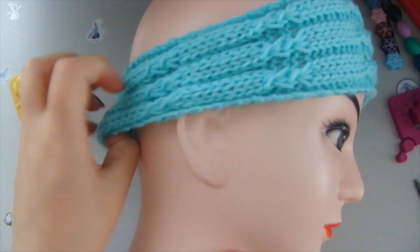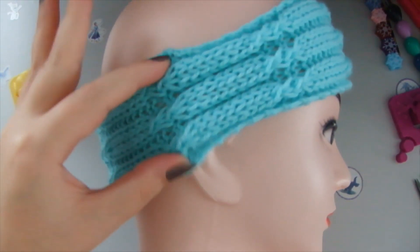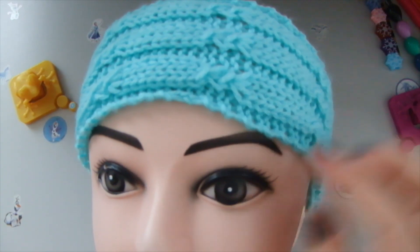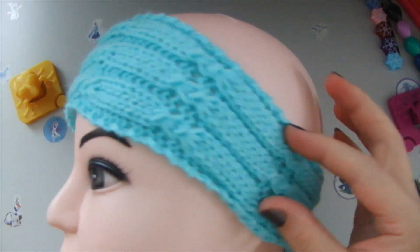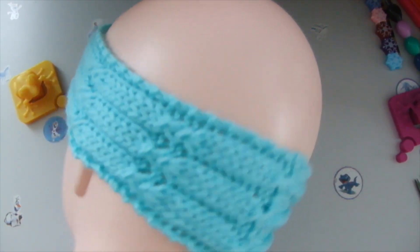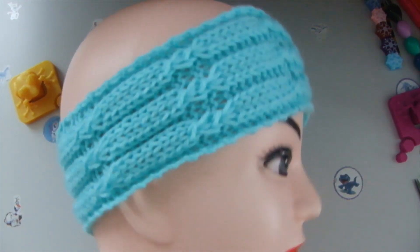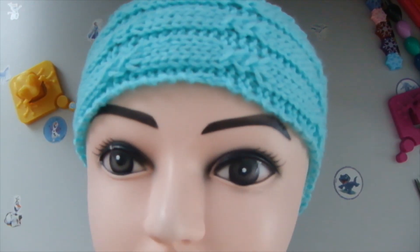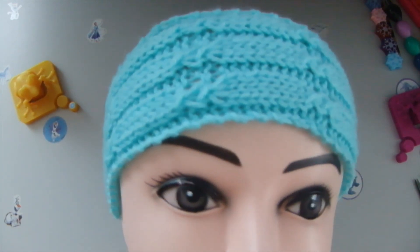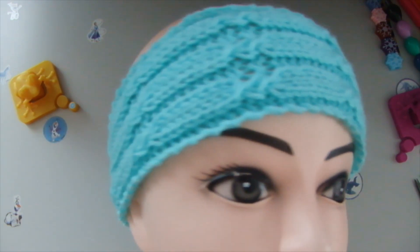This is how it looks worn, being worn — stretchy as you can see. It will look better on a human head, obviously. This is our pattern — it covers the ears, the back is nicely made, and it's a fairly simple pattern yet so effective. I love it so much. I hope you love it too, enough to make one yourself and share it with friends and family.